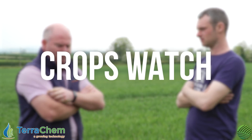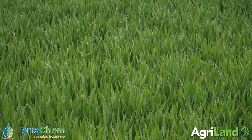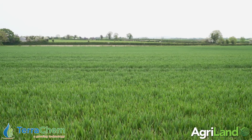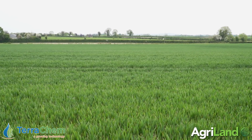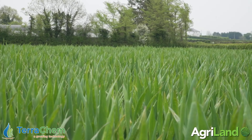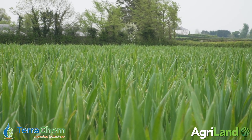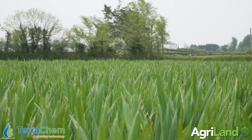16th May, another episode of Crops Watch and we're here with a new farmer today, one of the newer generation practicing conservation agriculture. A man doing his best to use less agrochemical, putting a lot of focus into minding the soil because the soil will mind the crop. He's applying foliar nutrition, soil-based nutrition, doing soil tests, leaf analysis, and direct drilling — growing crops with less agrochemical inputs. James Julian is the man's name.